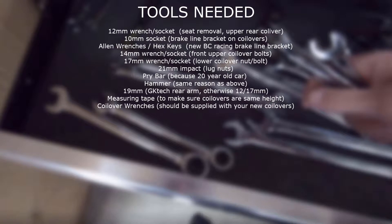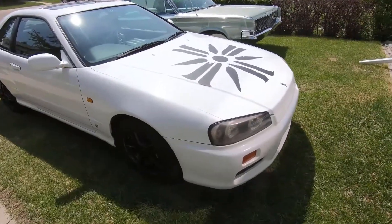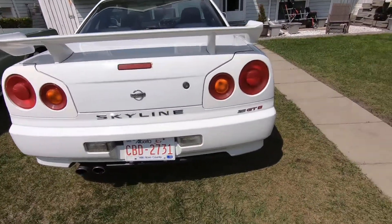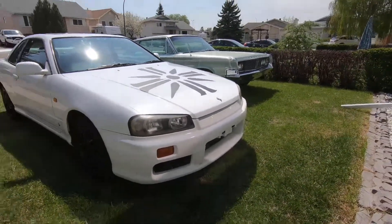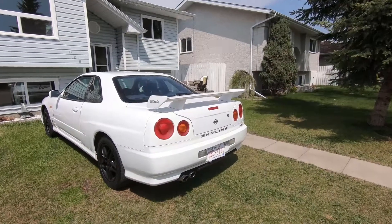1998 Nissan R34 GTT coilover install. For this job you're going to need your 10mm, 12mm, 14mm sockets and a few other interesting tools in between. That list will be posted again later so you can pause it when it comes back up.